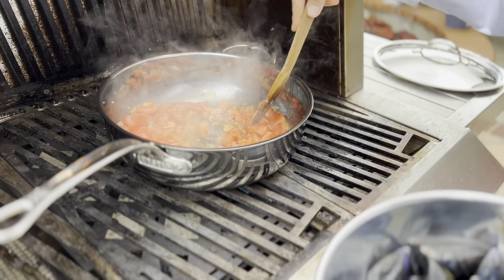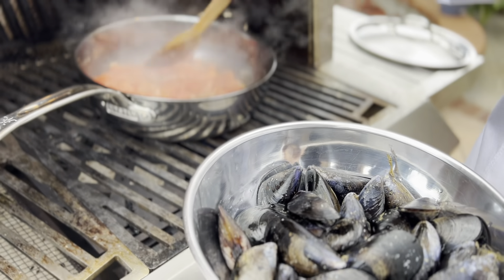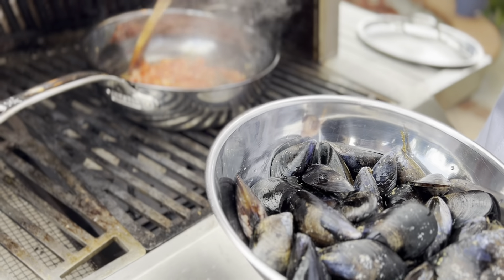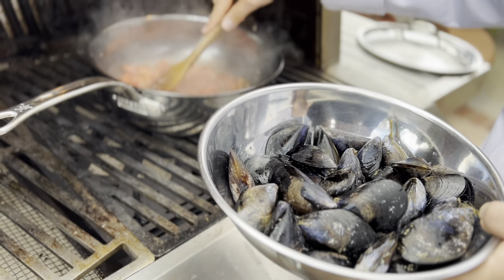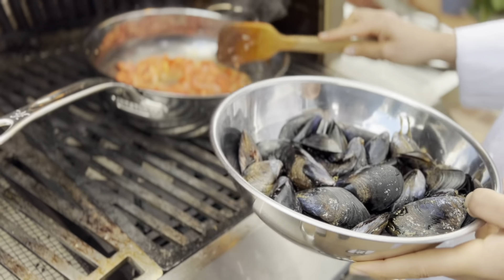The tomatoes have cooked down for a little bit and we're going to go ahead and add in the mussels and about a cup and a half of white wine. Get the lid on and let this steam for about five to seven minutes until all the mussels have opened up.